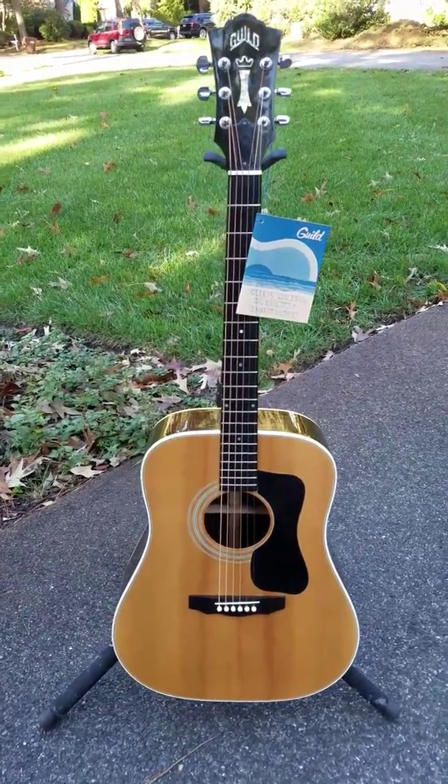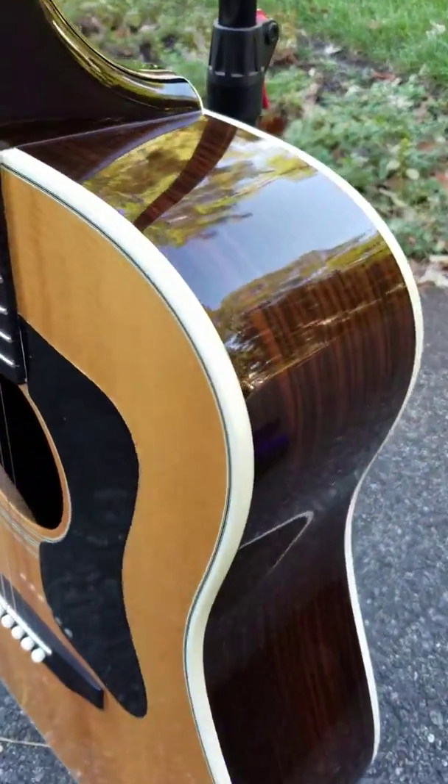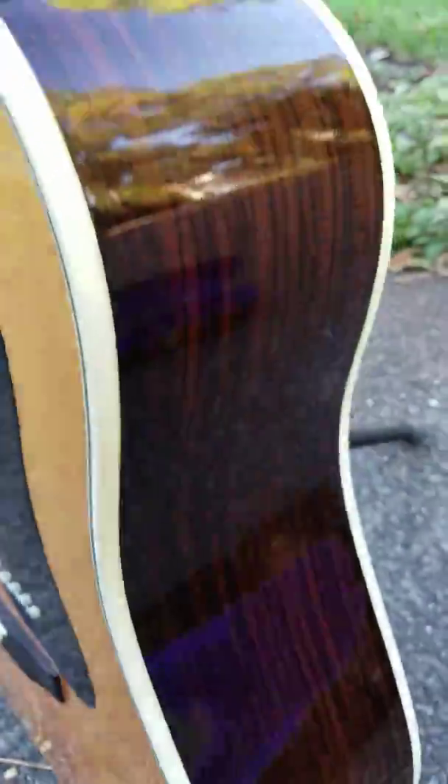All right guys, sorry about the terrible video yesterday — didn't realize the autofocus was not on, so I'm going to attempt to do this again. See if we can do this right. There's a super minor scratch right there in the middle as you can see.